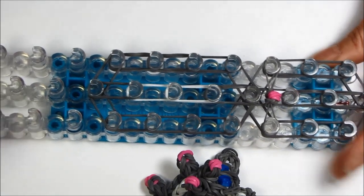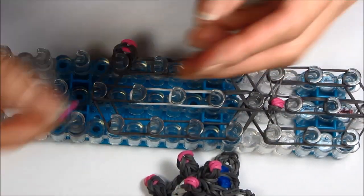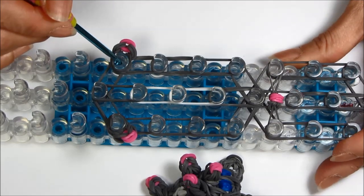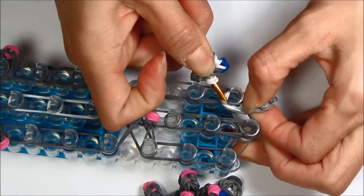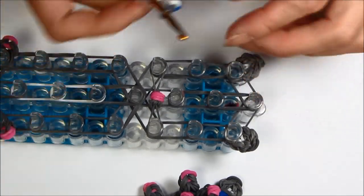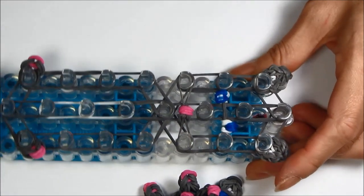Now let's add the legs. Take your legs from where you had them, get them on your hook in the loop, and add them to this peg and that peg. If you want to add the arms now you can, or you can add them later with the shoulder rubber band — your choice. I'm adding the legs on this peg and this peg, and I'll do the arms later. Now let's add the ears — make sure you get all the rubber bands onto the peg. You want to make sure all rubber bands fit right onto that peg, otherwise your ears will fall apart. Let's add the eyes to the eye pegs; it should be the second peg from the top. Split them out and put some holding rubber bands.